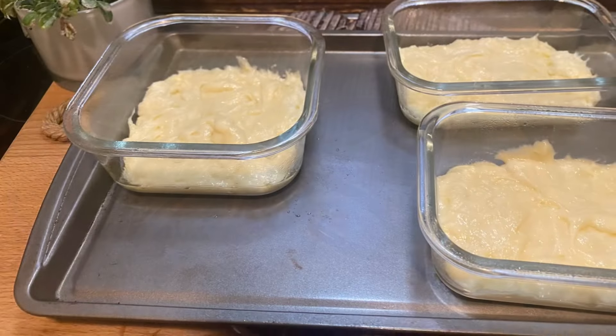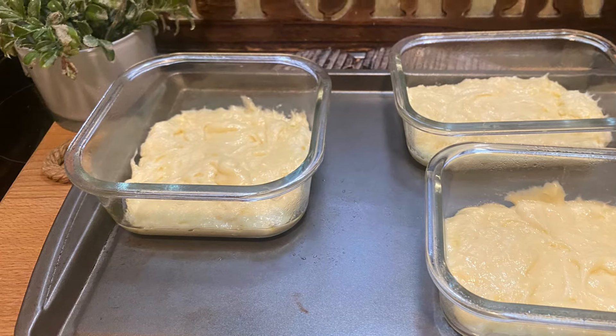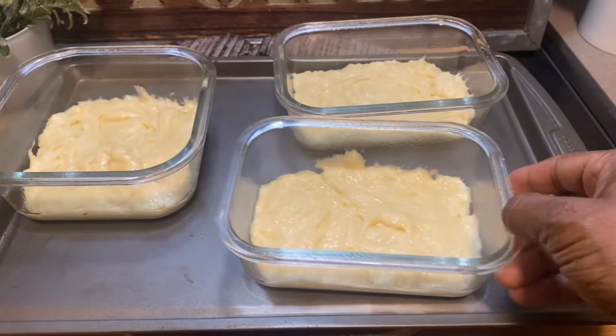And then the largest ones — I filled them up under half full. And all this came out of one box of cake mix.